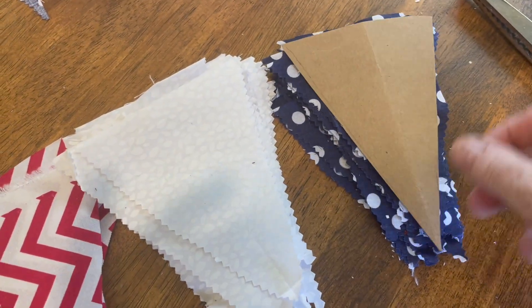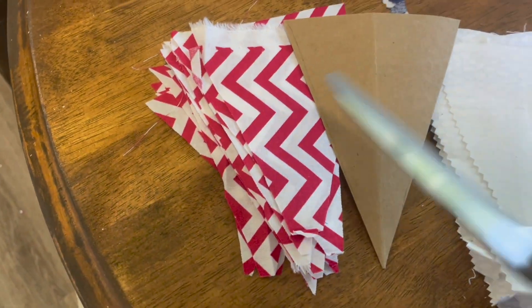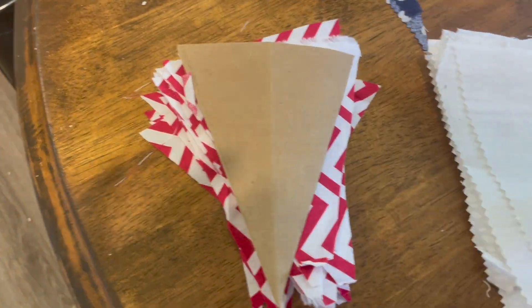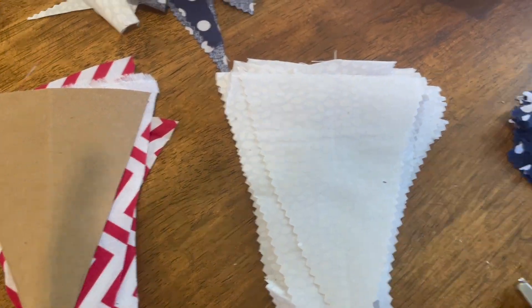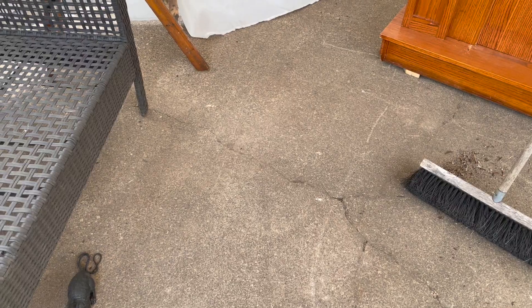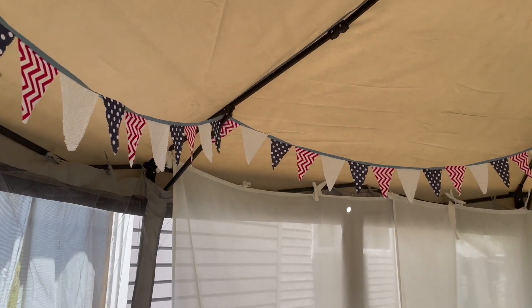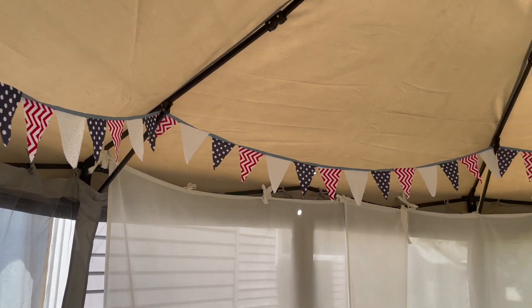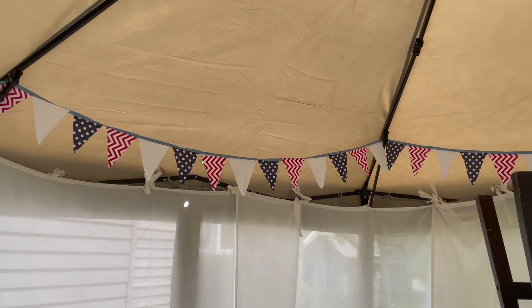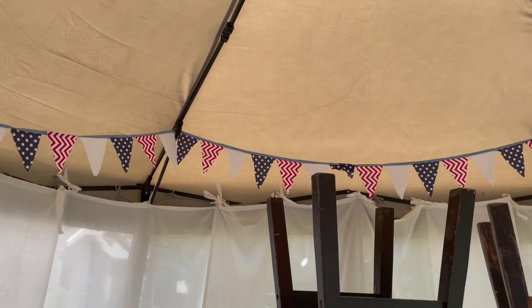I decided to make my own bunting out of red, white and blue material. This was to go inside the perimeter of the gazebo to make it look pretty and also to celebrate the Platinum Jubilee that was coming up. It was all just sewn together on a piece of blue ribbon, and the amount I cut out was the exact perimeter of the gazebo — just luck.